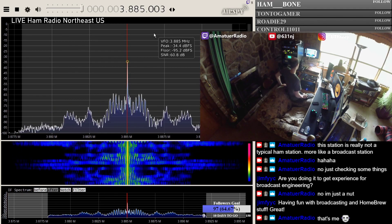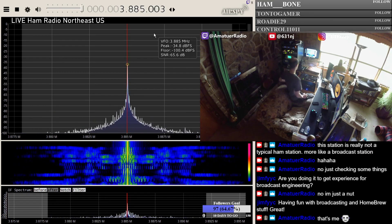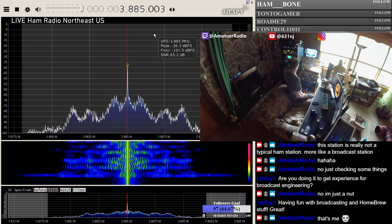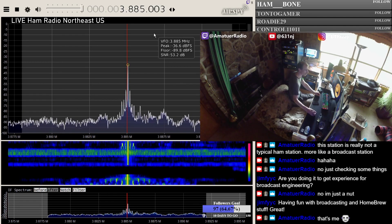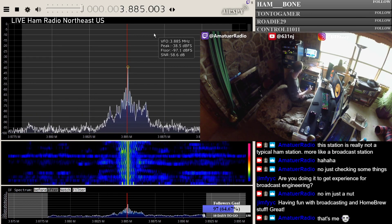But if it is a sideband CB, then it's really, really easy. You just basically feed line-level audio into the Darlington pair through a blocking cap, and away you go. Well, it did — I have an external jack on that thing, so maybe that's what was going on back then.